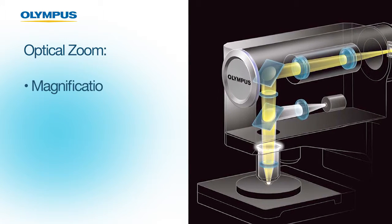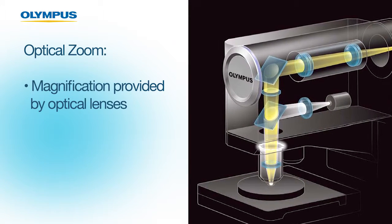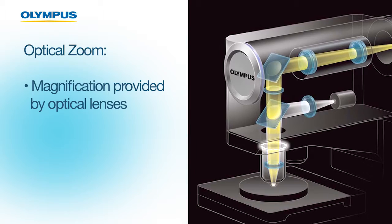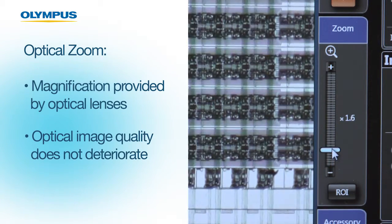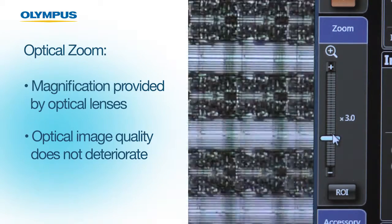Optical zoom refers to the magnification provided by the optical lenses. Unlike digital zoom, the optical quality does not deteriorate as you zoom into the specimen. This is very important to the resolution of the image.